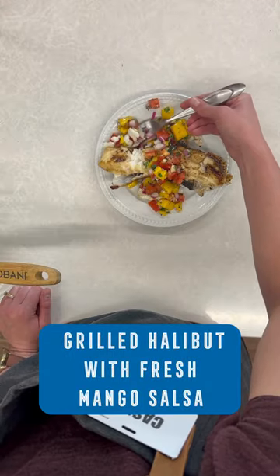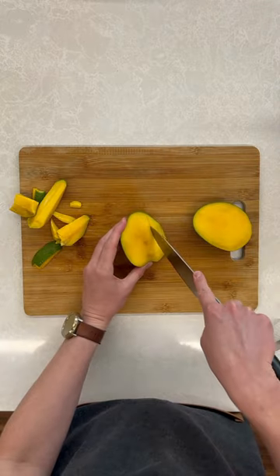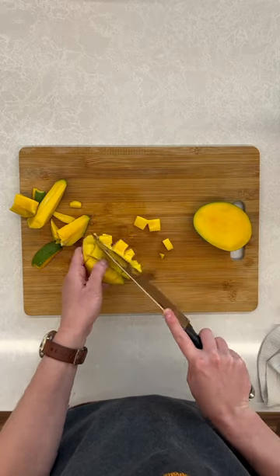This grilled halibut with fresh mango salsa is such a yummy and refreshing way to enjoy halibut this summer. I'm going to start by making my salsa. I've cut the mango on either side of the pit, scored the inside, and cut those chunks out of there.